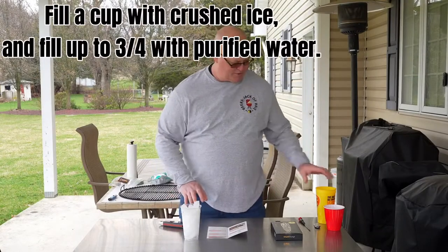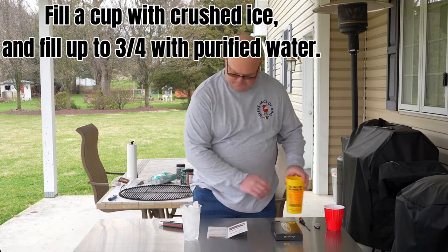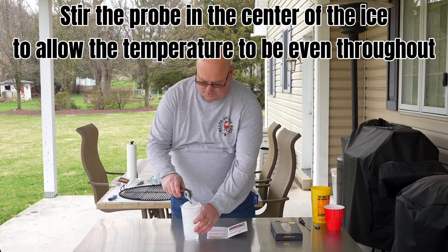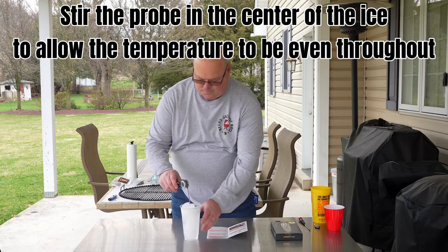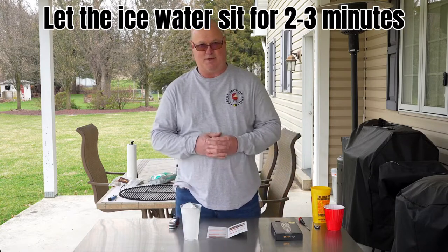Then you get a full glass of ice, add water to it three quarters of the way up. Kind of gently stir it around, don't use too much force. And we're going to let that sit for 2 to 3 minutes to kind of stabilize for what the temperature is going to be.